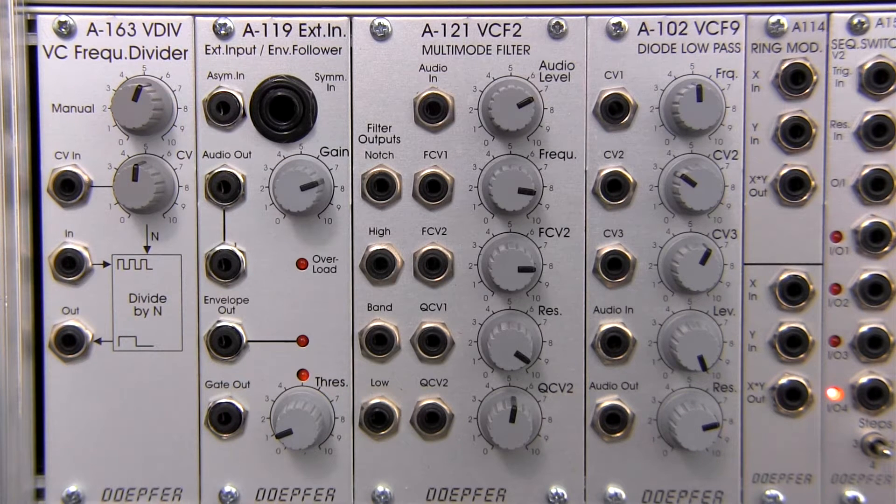Welcome to another episode of Raoul's World of Sense. Today we are doing an overview of the DOEPFER A163 voltage controlled frequency divider.